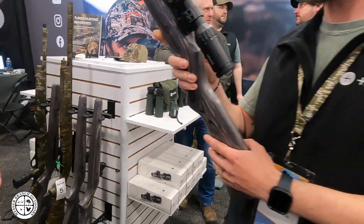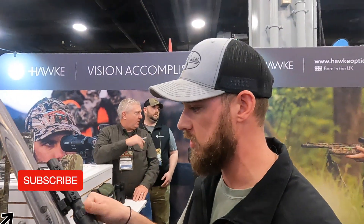So which scope is this right here? This is a Vantage IR turkey scope. It's a 1 to 4 power. You have red and green illuminated reticles on it.